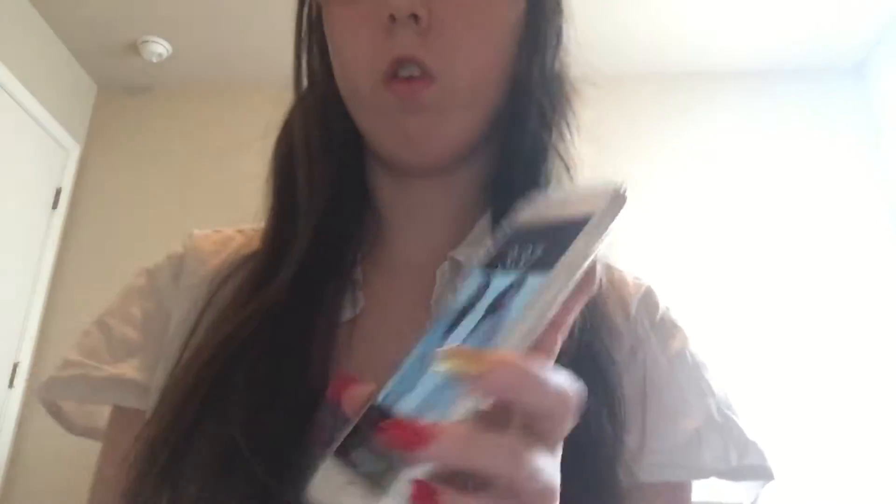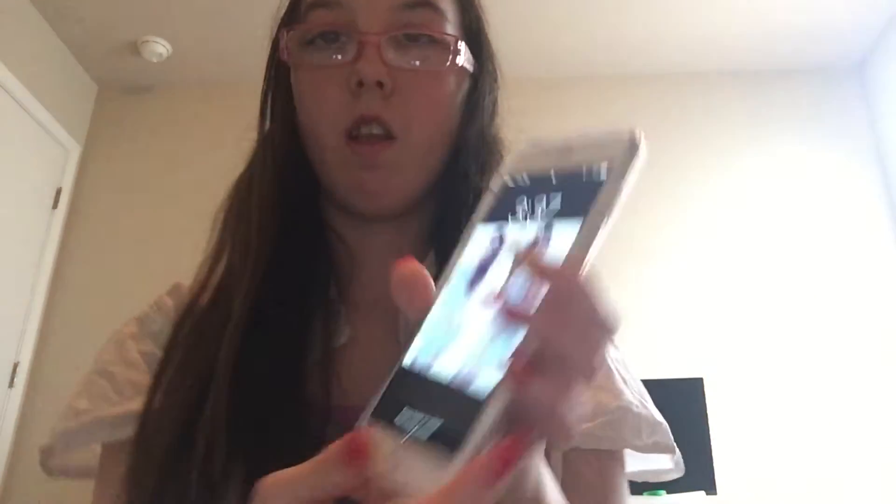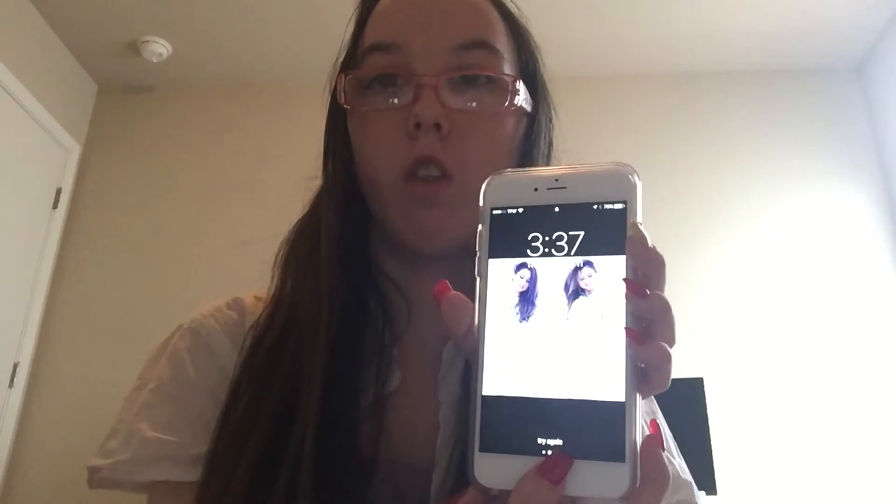Let's go ahead and turn on my phone. When you first turn on my phone, it says the time is 3:37, it is Thursday May 11th. I can just unlock it with my fingerprint — it works. So that's my phone.